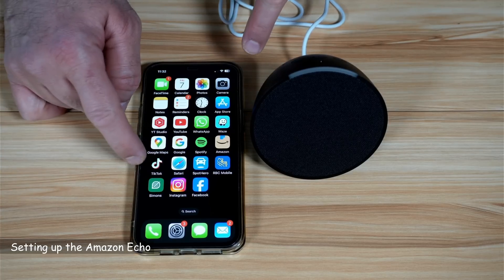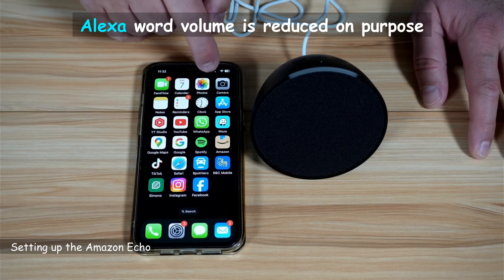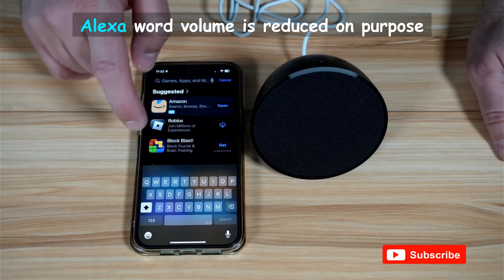First, you need to install the Alexa app on your smartphone. Here I have an iPhone, so I'm going to go to the App Store. If you have an Android phone, go to Google Play and search for the Alexa app.